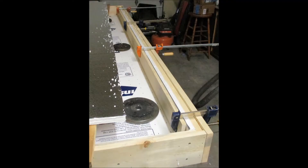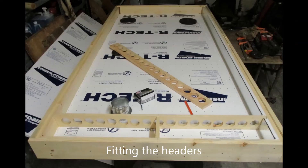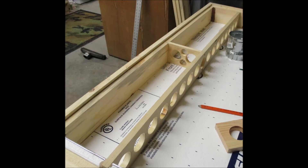You've got to make headers for both the top and the bottom — this takes some measuring, fitting, and playing around. It took me a couple of tries before I finally got a full seventeen-can header drilled and made to work. Cans fit very tight in a box like this, but it does work, and with a little measuring it can be done. I'll probably do a separate video on that.